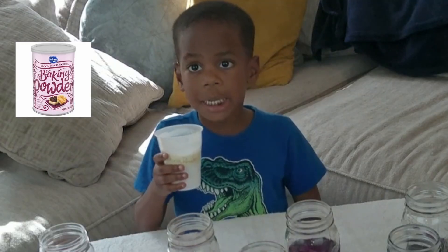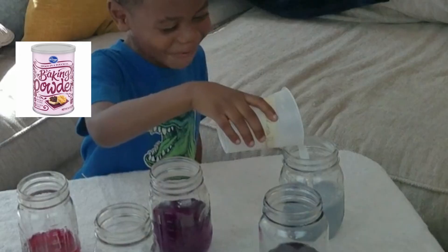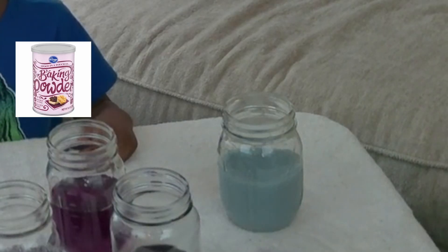Baking powder is next. It's light blue. This one is a base.